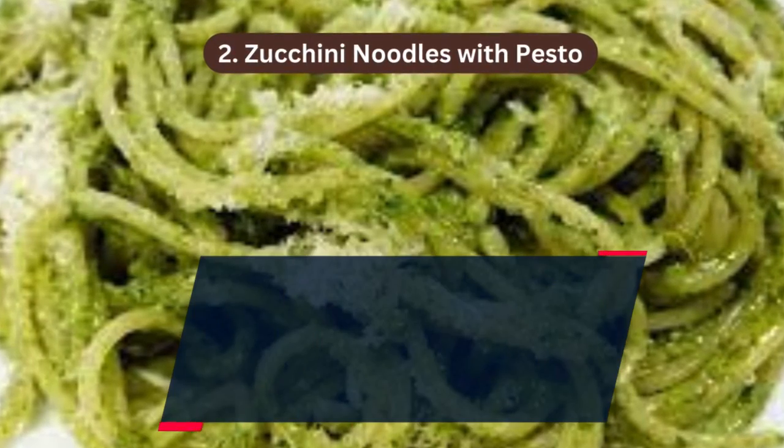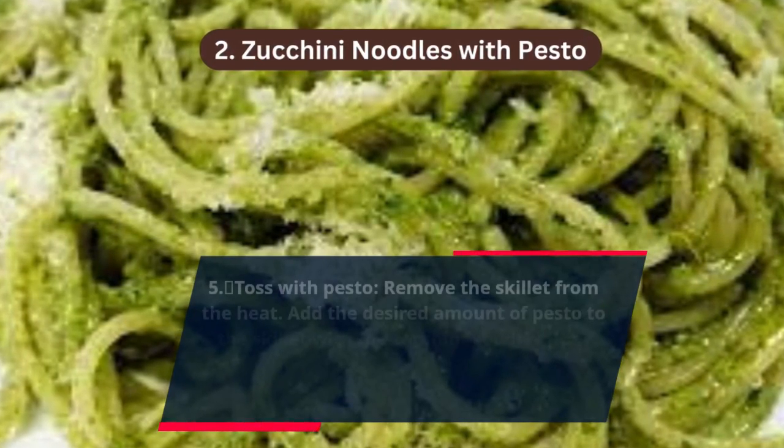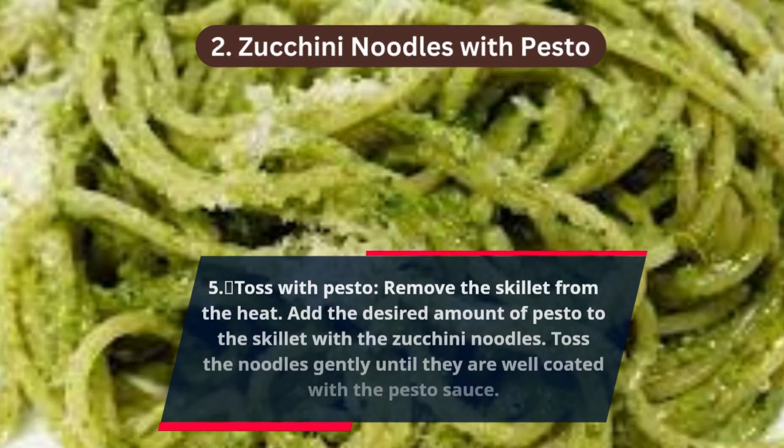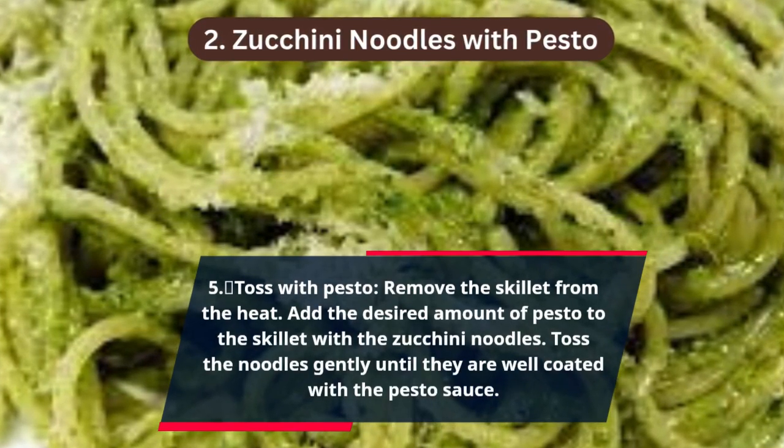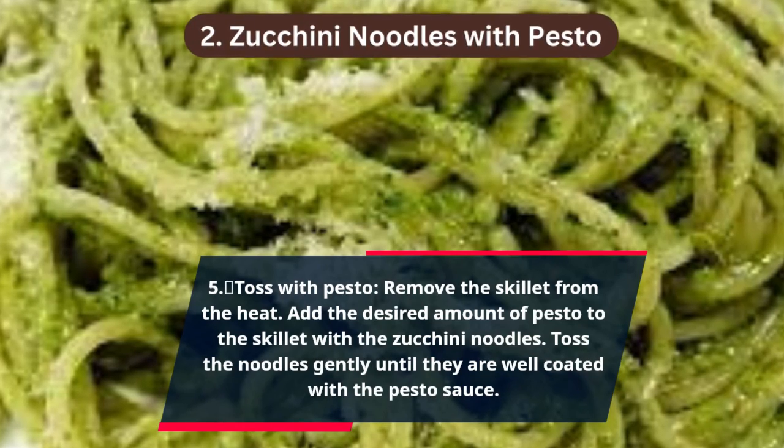Step 5 — Toss with pesto: remove the skillet from the heat, add the desired amount of pesto to the skillet with the zucchini noodles, and toss the noodles gently until they are well coated with the pesto sauce.